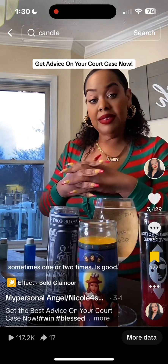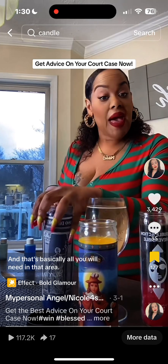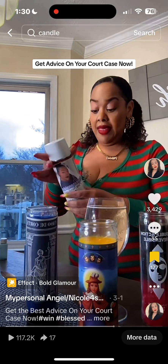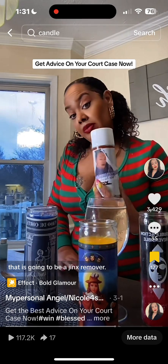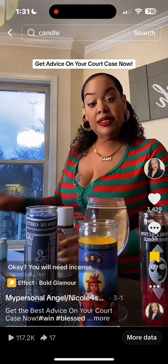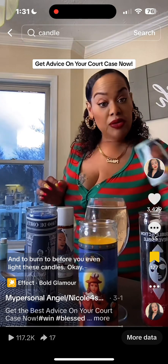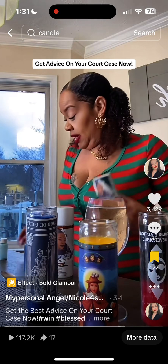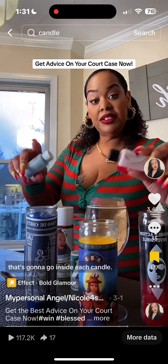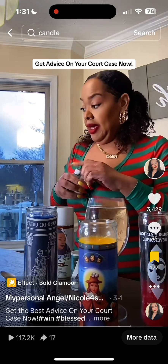They need to be lit three times in a row — sometimes once or twice is good, but three times in a row to win your case. You also need a good spray that is a jinx remover to remove all evil and bad energy coming towards you in your case. You'll need a good court case incense to burn before you even light these candles, and also some powders — court case powder and success powder — to go inside each candle.